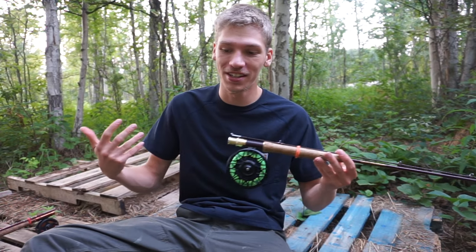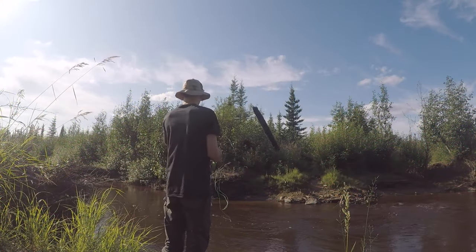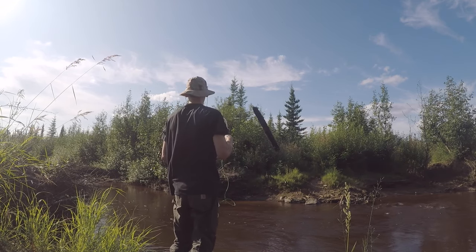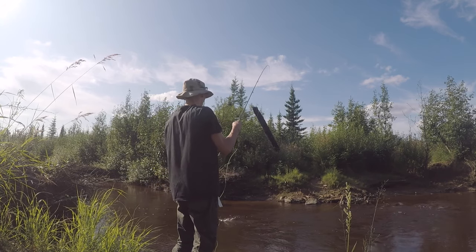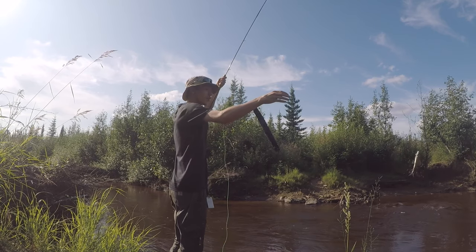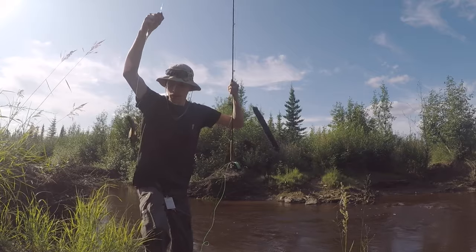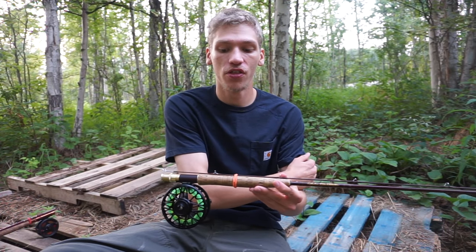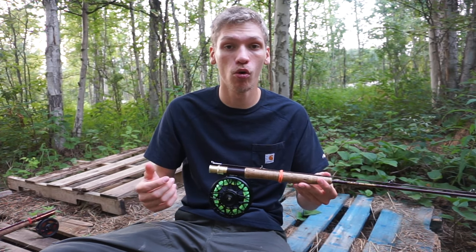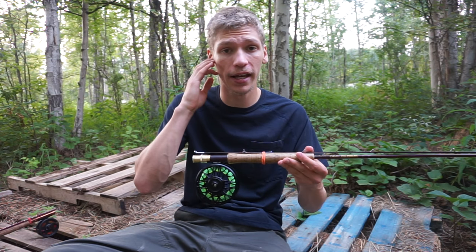The primary setup is obviously the better one and the one I always start with when I go out. The rod is a Cabela's Fish Eagle PT — a nine-foot rod and a six weight. This rod is a little more delicate, and the reason I like the six weight over the seven weight is that they're really close in terms of fish size you can catch, but the six weight is just a little more fine, which helps a lot with casting.